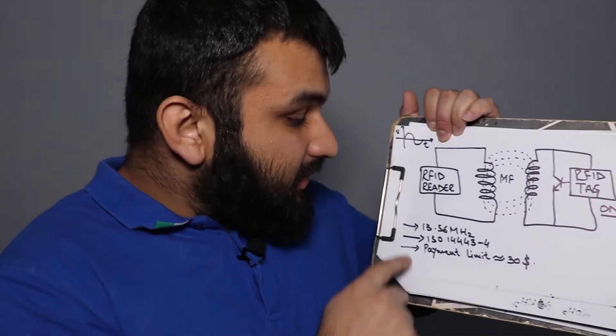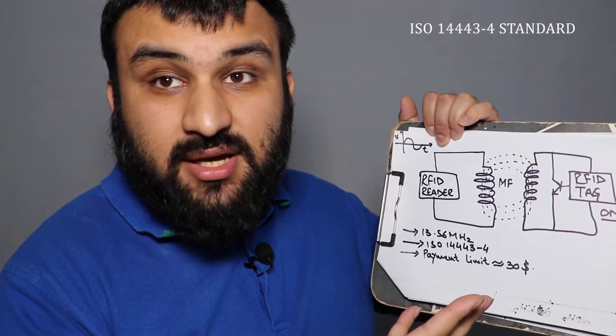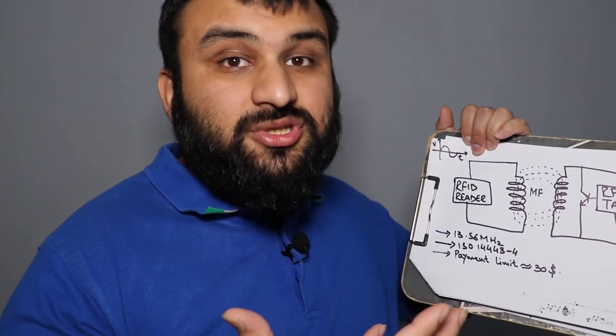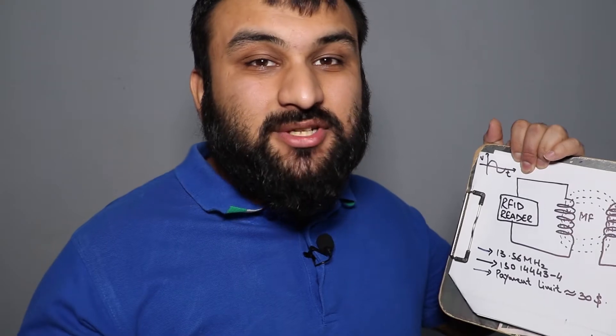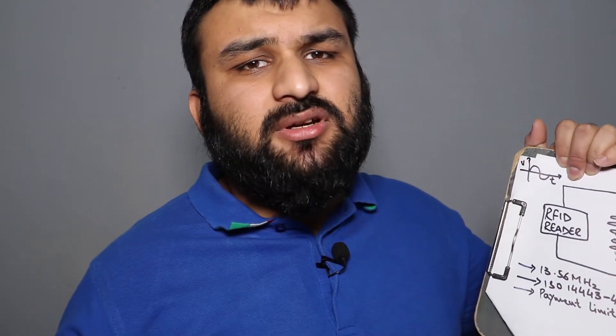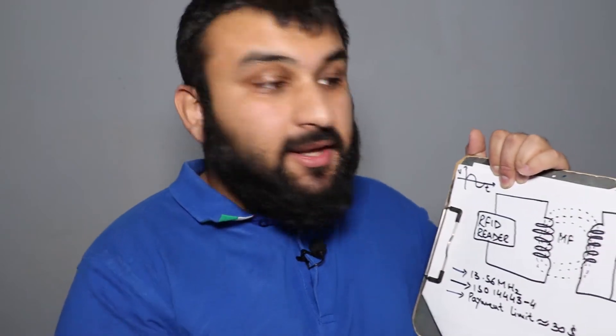There's also the 3 to 10.5 GHz ultra-wideband (UWB) range, which has its own applications. For our purposes, we use NFC for contactless payments. NFC is essentially an extension of RFID, operating at 13.56 megahertz. It uses this standard because it deals with financial transactions, and the contactless payment limit is typically 30, 40, or 50 dollars depending on the country and card issuer.